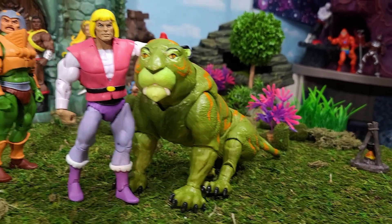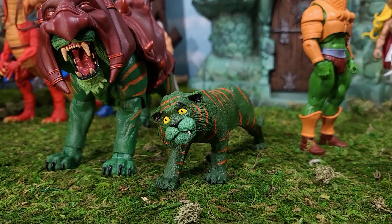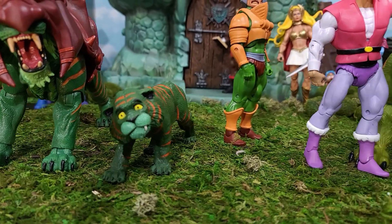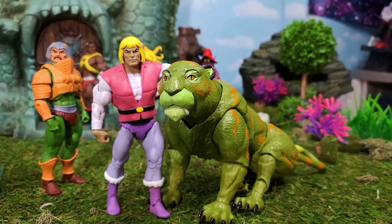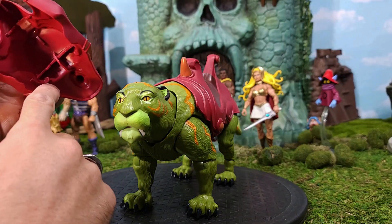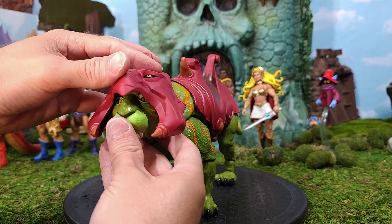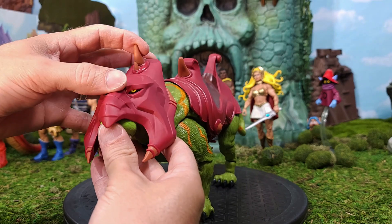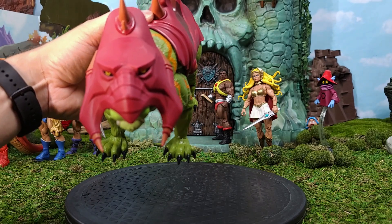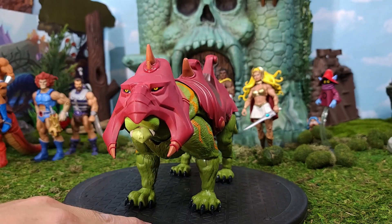It's harder to get the Classics Battle Cat to do that seated pose even if you wanted to, and the Cringer from Classics had no articulation except for a swivel at the neck — so a huge improvement. One thing to show before we try He-Man on this Battle Cat: the helmet has notches that fit with his ears, so it pops on very snugly and doesn't fall off or get loose like it does on the Classics one. There he is.